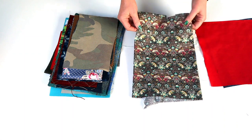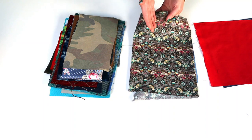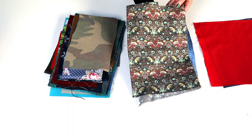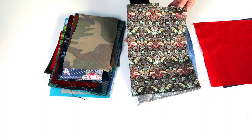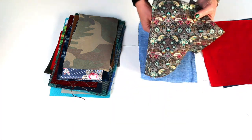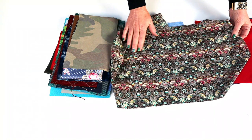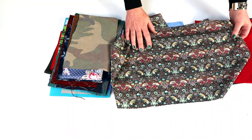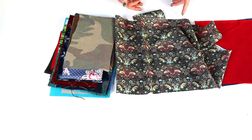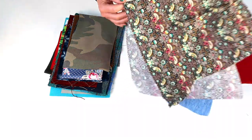Cotton lawn — this is a liberty print on Tana lawn. Lawn is a lighter weight again: 70 to 100 grams per square metre, or two and a half ounces per square yard. It's a really tight weave but a finer thread, which makes it really light and floaty with a smooth surface texture and quite a crisp handle — finer than poplin. I don't use it a huge amount unless I'm desperate for a liberty print, because it does need a lot of support from interfacing.